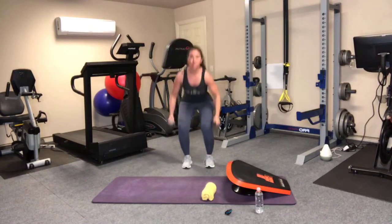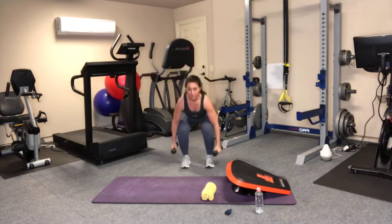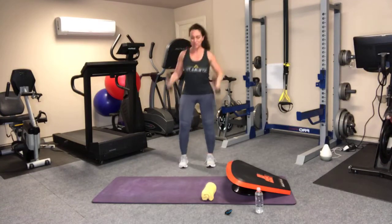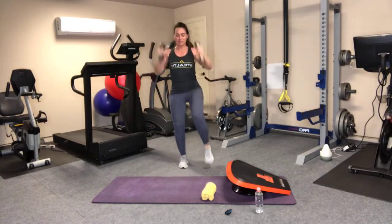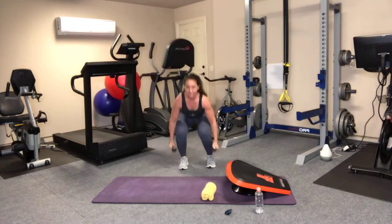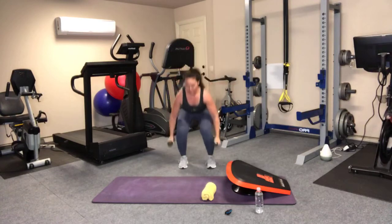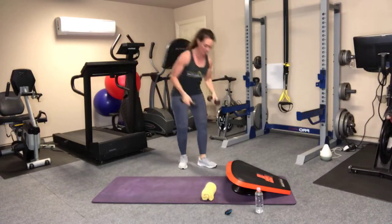Get that squat as low as you're comfortable without bothering your knees. You're making a kick for some added balance and intensity. Alternating legs. Big arms overhead. Time.